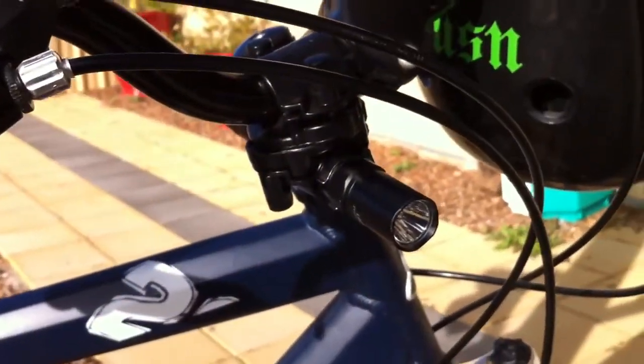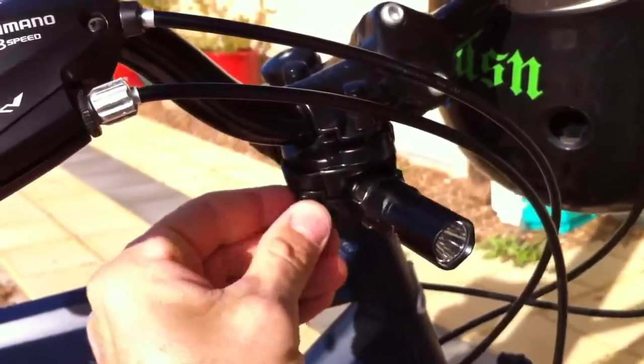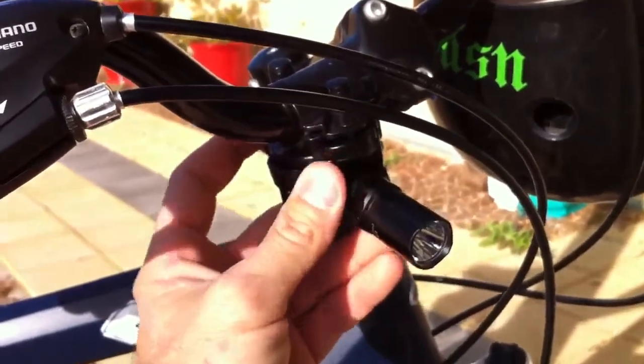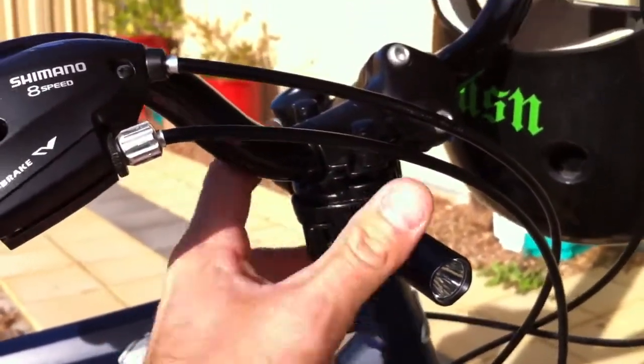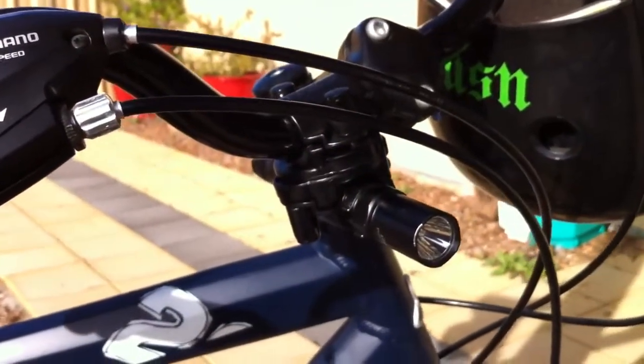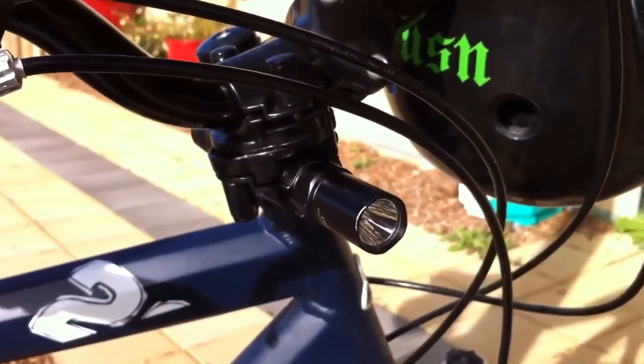You can adjust it while you're riding, up or down. I tend to dip it if there's a car coming towards me because the output of this is quite powerful - I don't want to startle or dazzle anyone coming towards me, so I'll dip it and then put it up again when they pass. I live in quite a remote area so I don't actually have to do that a lot.